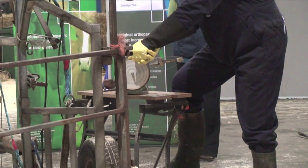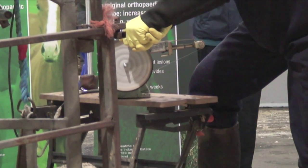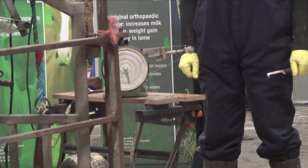Well, I don't know about you ladies and gentlemen, but this is the first time I've ever seen this fella sharpen these knives and I've never seen anything so simple in all my life. And that's it. Simples. Absolutely unbelievable.